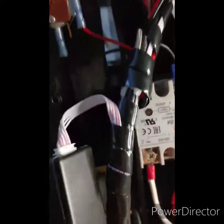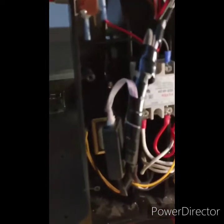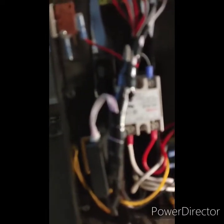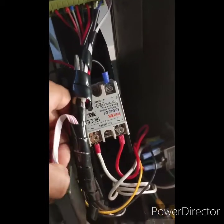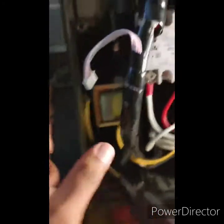Next you'll see the transformer. The transformer is what helps regulate the power going into your circuit panel. If the transformer goes out or starts going out, you're not going to have adequate power and you won't be able to use it properly. What you're going to do is come here, disconnect this cord — just pull it out — and disconnect that.